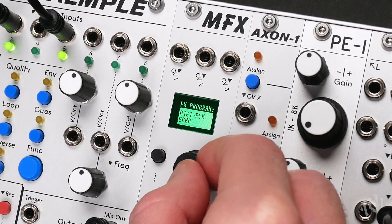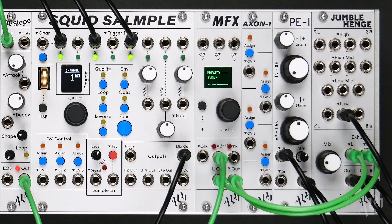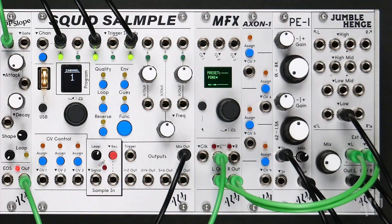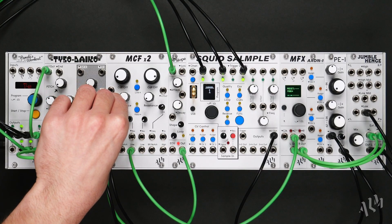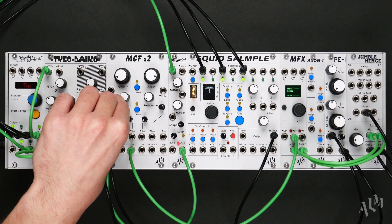Inspired by our favourite classic racked effects, the MFX incorporates DSP technologies starting from the dawn of digital effects in the 70s and advancing all the way to the present day, bringing some of the most unique effects of the past into the modern and flexible Eurorack format.